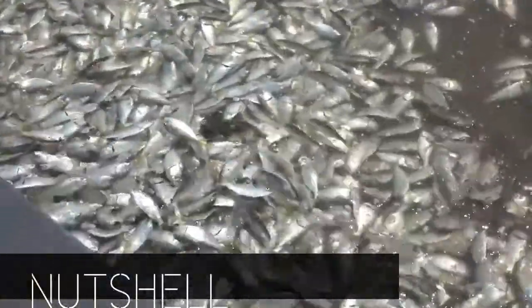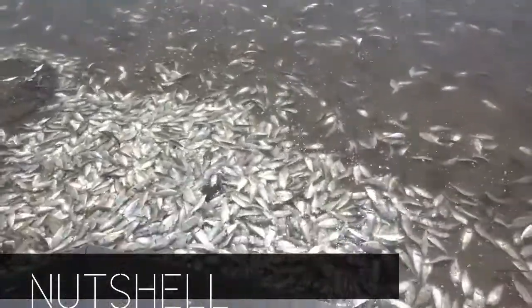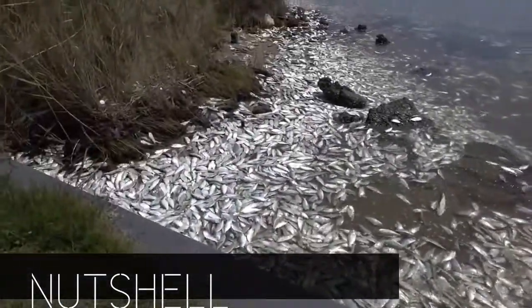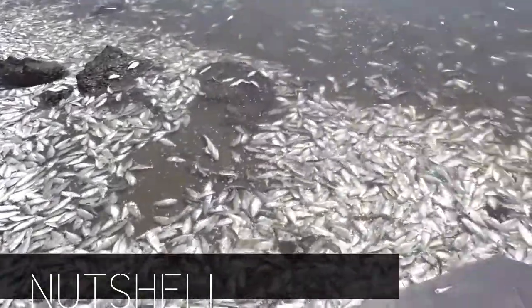Due to intensification of culture practices, diseases of microbial etiology of economic significance have surfaced in rearing and grow-out ponds and are a major threat to the sustainability of the aquaculture industry.